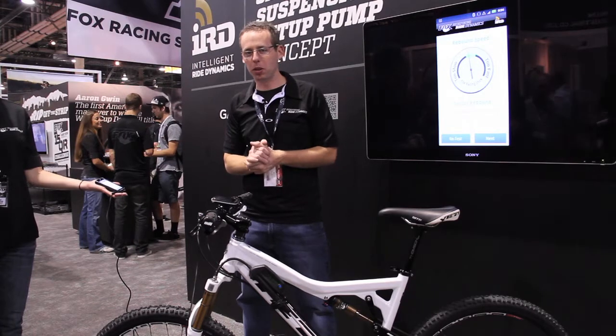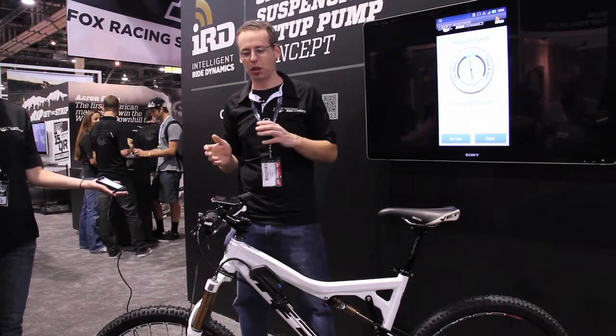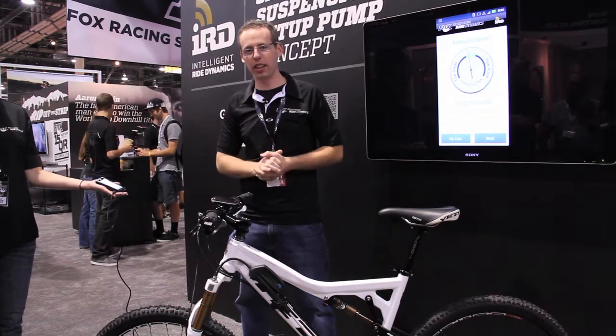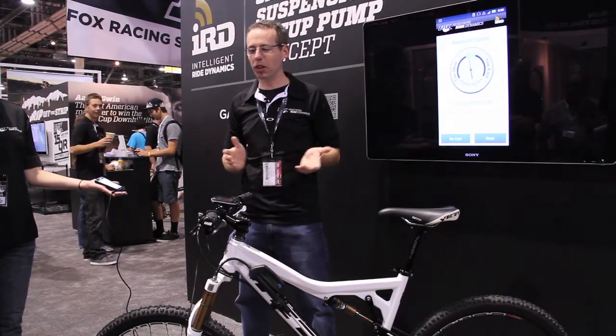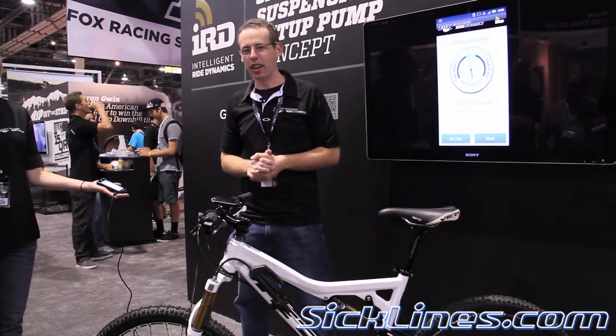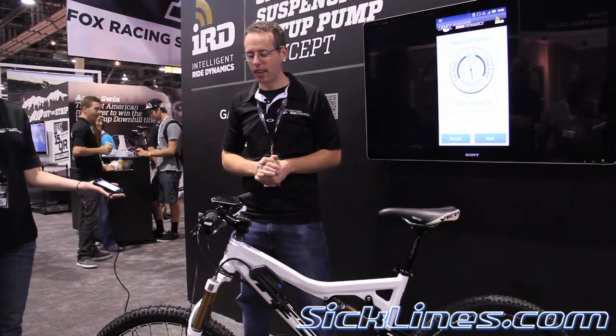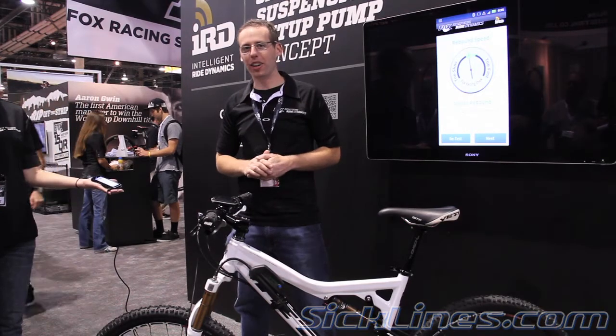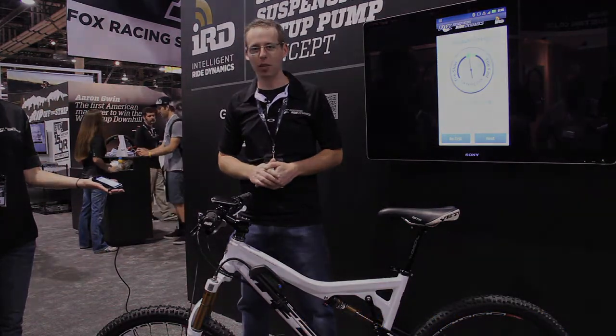I think this will be really useful for shops, for consumers. But we're really just showing it as a concept product to get people's feedback, to learn what people like, what people want, and show what we've been working on. The same process goes for the shock. I'm Ryan Bovetta and we're at Fox here looking at the smart suspension pump.